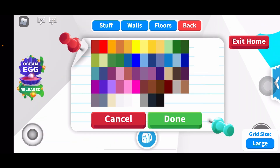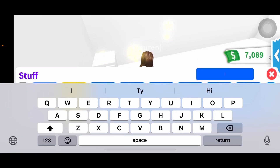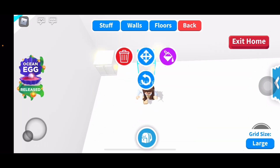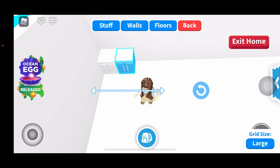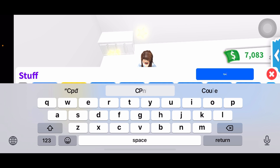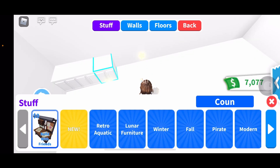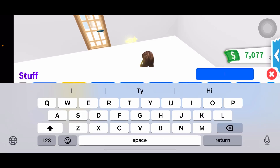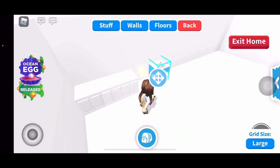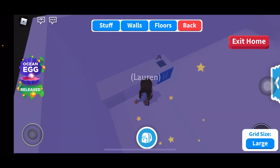Is there another shade of white? Counter, the corner. I don't wanna make this too big. It's kinda hard to see a kitchen with one color. Sink.